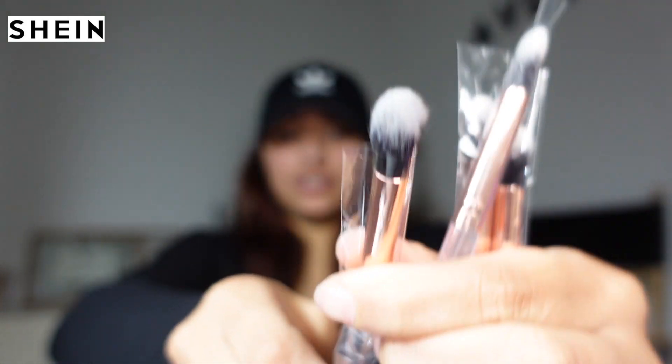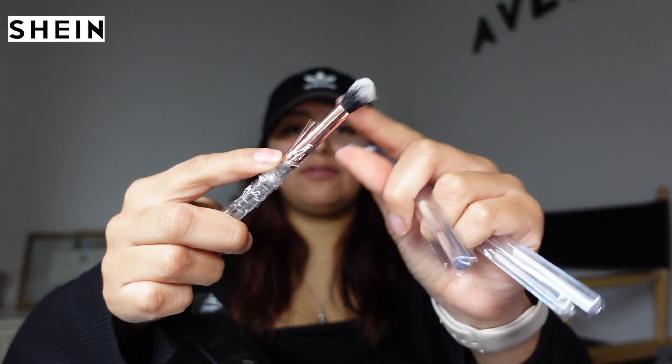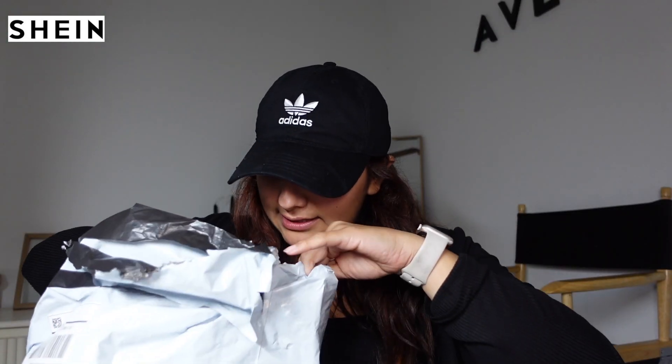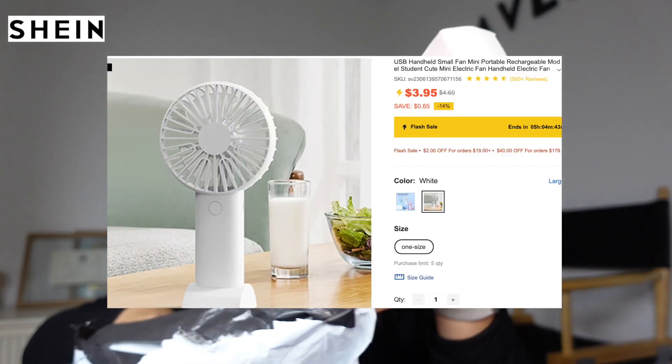I also bought these clear fluffy brushes — they're super soft and will also go in my aftercare kits. I bought 10 in total. The last thing I bought is these fans, but I got them in white, not pink. These are bigger than the ones I had last time. I like these — I might have to keep one for myself. They have a little charger. I'll take them all out and display them on my dresser. I bought 10 of them.